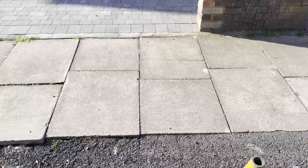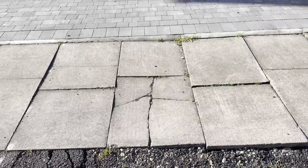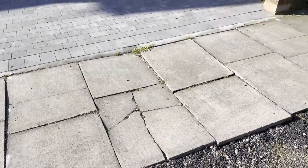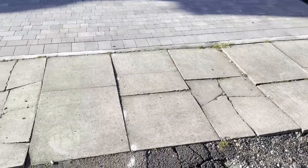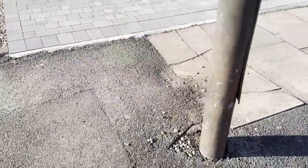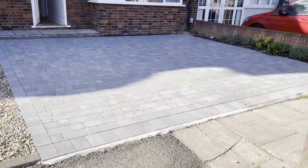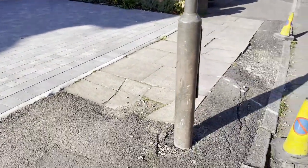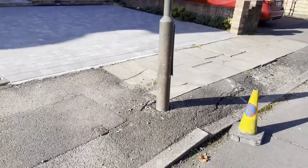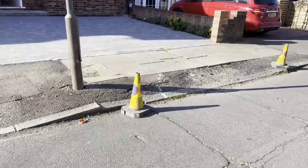The paving slabs themselves are also damaged - you can see there's a few that are cracked, it's all uneven, it's not very flat, and we've got some trip hazards. So all in all not in very good shape. When we compare it to the driveway which is in pristine condition and brand new, it's really letting the look down and spoiling the approach to kerbside appeal. So this needs to be sorted out.